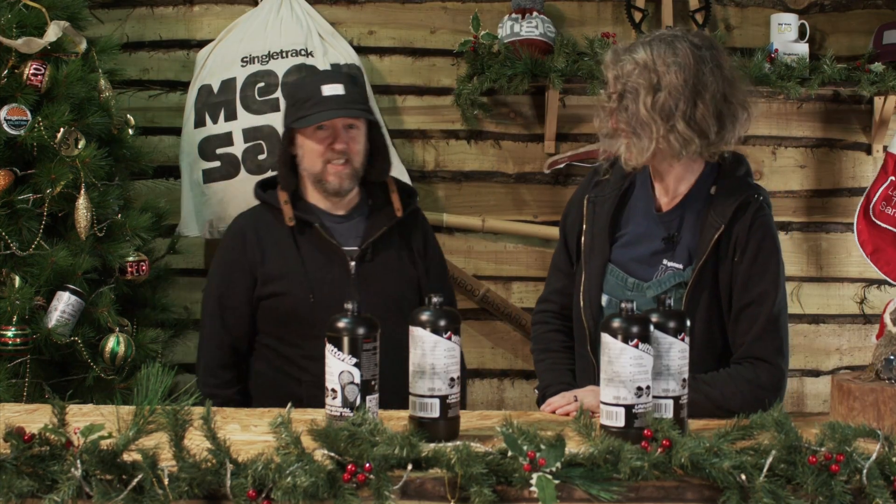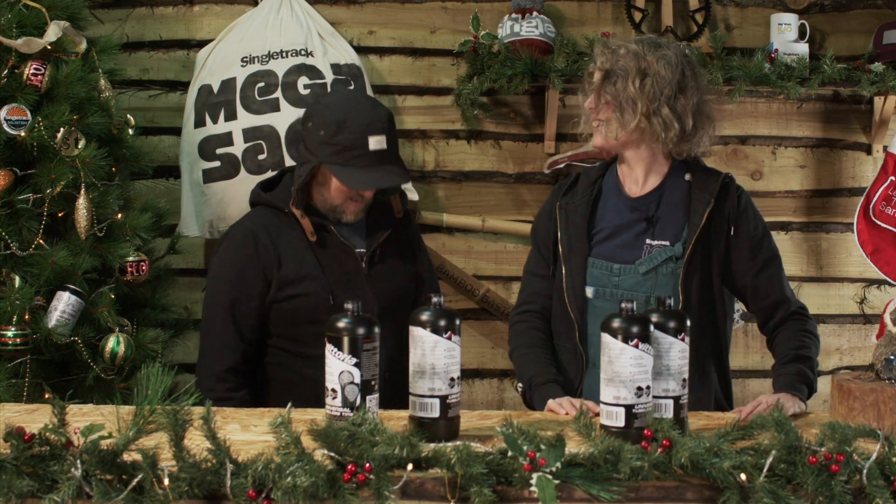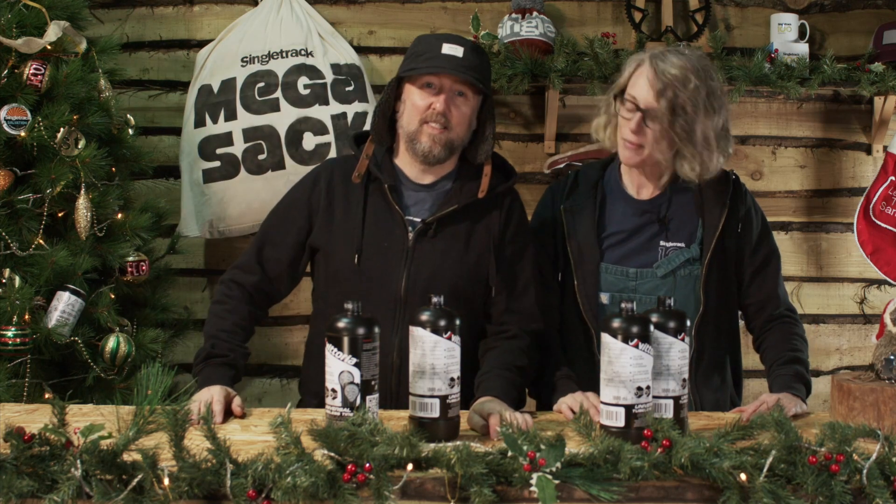Hi, welcome to day nine of our big singletrack giveaway. Mark, something is up here — what's up? Well, if you've watched any of the previous videos you may wonder why I've grown this long since the last time I was on camera. That's because I'm standing on a box. Okay, I'm gonna get back on my box now. Does that make you feel better? I feel empowered.